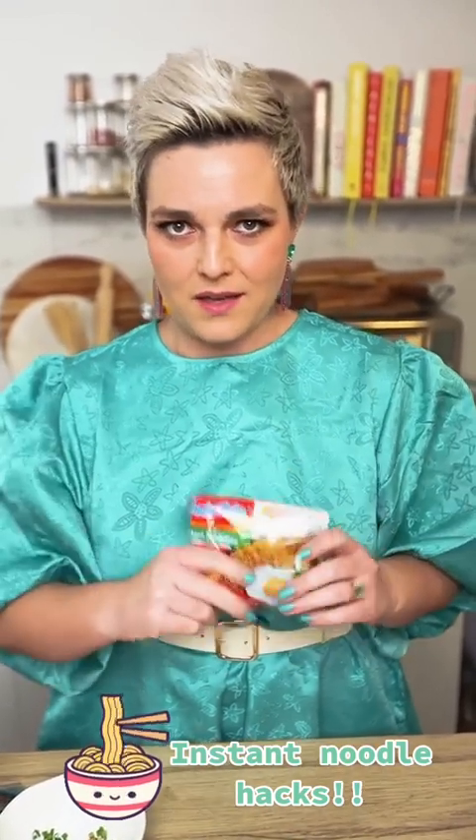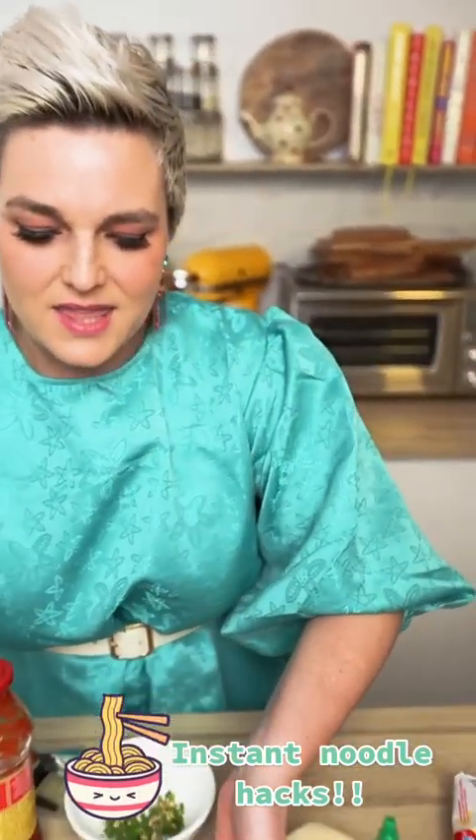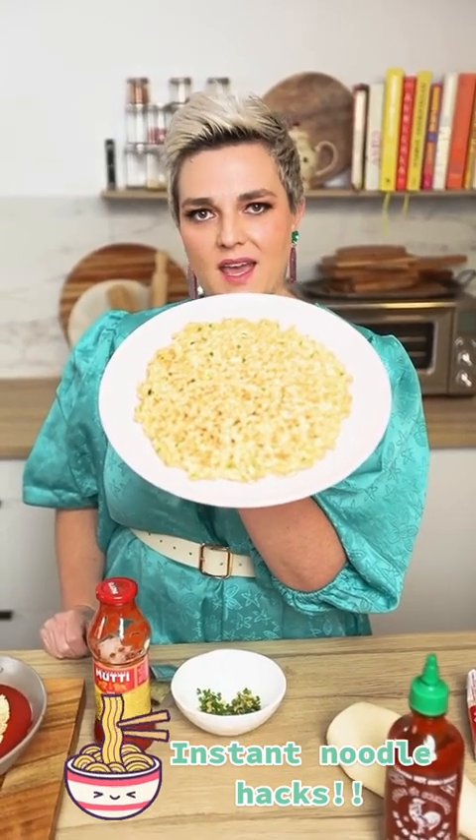So what I want to show you today is three really fun things to do with instant noodles when you just want something a little bit different. Instant ramen noodle hack number one. Check this out. This is an instant noodle pancake.